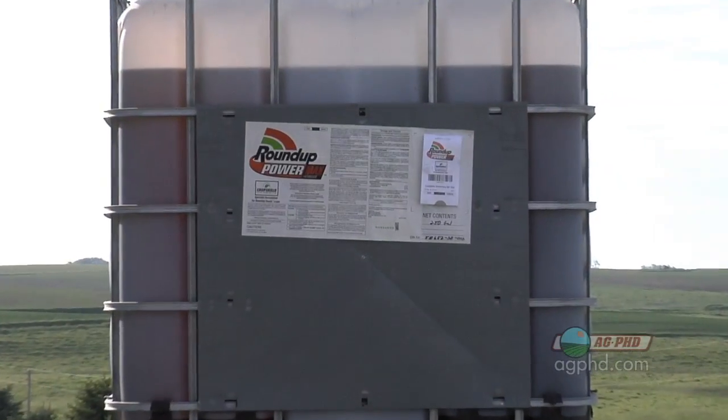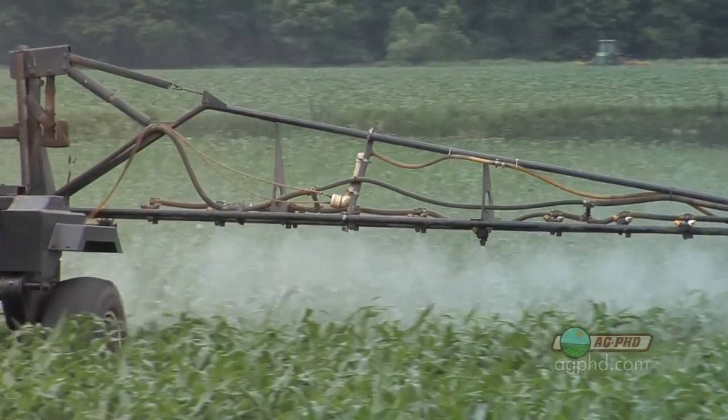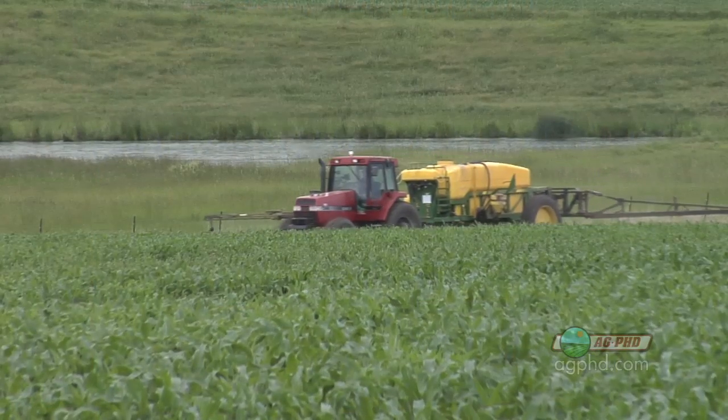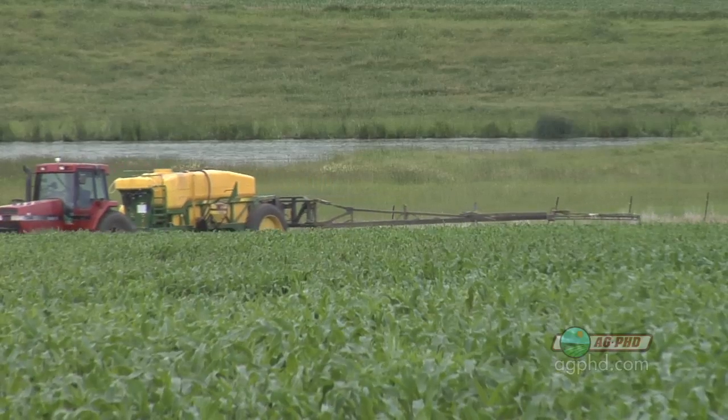Let's try to keep it simple and stick to the basics. Here's the scary thing about spray adjuvants: lots of companies are registering them because it's pretty easy to get a label for a spray adjuvant compared to a pesticide. With pesticides they've got to spend tens of millions of dollars and go through extensive EPA labeling. With spray adjuvants it's much simpler, so the problem is there can be a wide variety of product quality because it's not a heavily regulated industry.